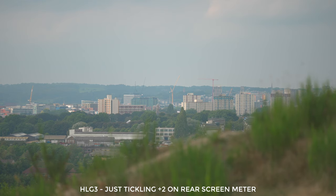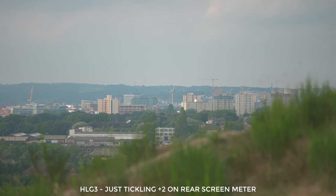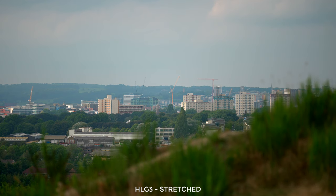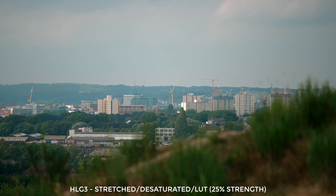Looking at this first shot, having read up quite a bit about HLG beforehand, my instinct was to expose fairly brightly. I actually did it until the exposure meter on the back just tickled the plus two mark. Now I really hate the exposure meter on the back of the Sony cameras, but I thought it's a decent way to communicate this to you. Of all the different levels of exposure I used, this was the best one — it looked the most natural and had the least amount of weird colours. When I stretch out the footage just a little bit I get a really lovely looking shot, if a little bit over saturated, which has kind of been my experience with all of HLG. When I back off the saturation a little bit and add a lookup table — in this case the Velichor Aspen — at only 25%, it looks great and I'm pretty happy with this.